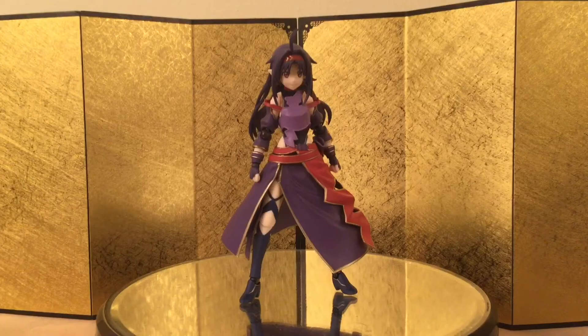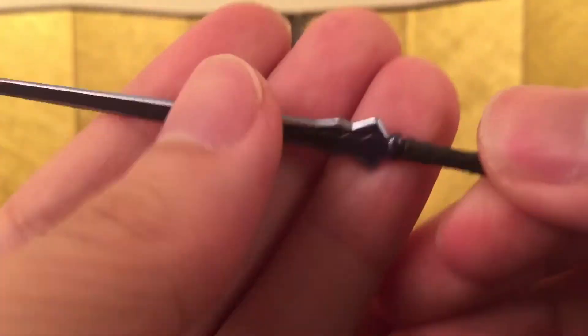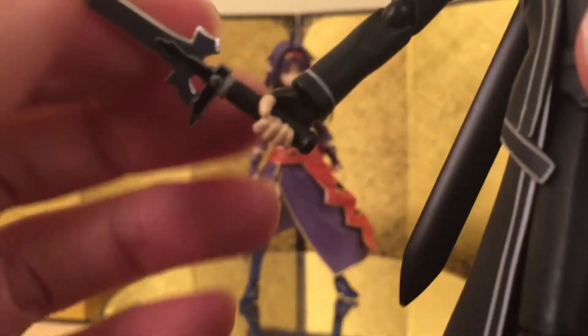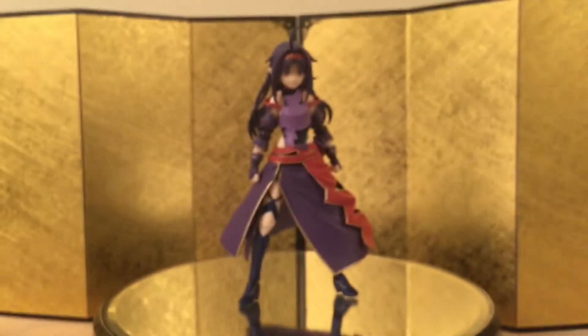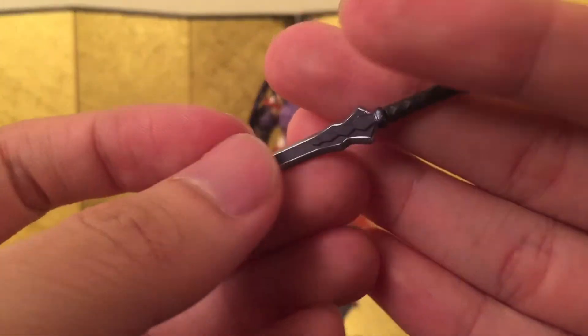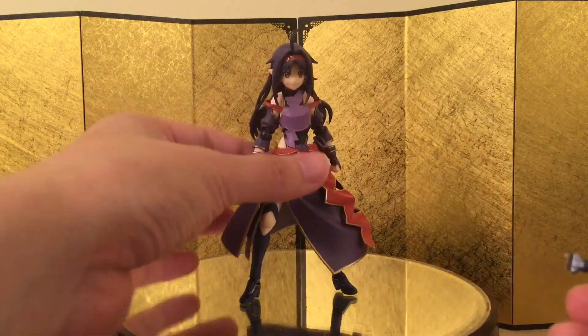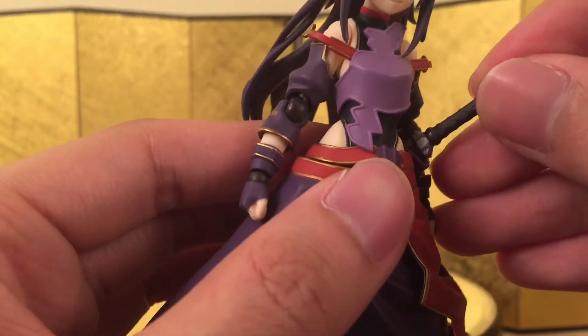Next up we have her signature weapon — I forgot the name of the sword, I apologize. I'm really happy with what they're doing here: you can pull the blade out of the scabbard separately. They should have done this like 30 figures ago. We've had to deal with stretching the hand just to put the sword back in — my Kirito can barely hold his sword anymore. I'm really glad they did this. Everyone should start doing this, even for SH Figuarts. She also came with a handle where you can just place the sword.